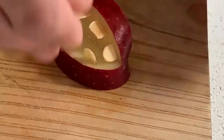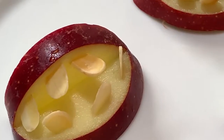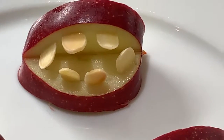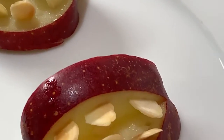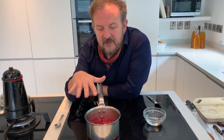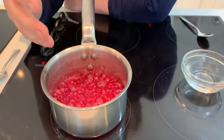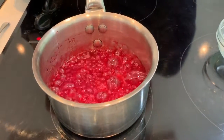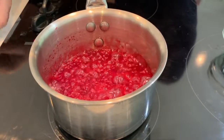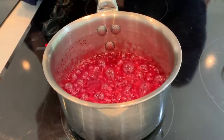Be creative and think about something else you could use. So we're waiting — this is a pretty slow process. You need to get this up to about 300 degrees over a medium heat, so it does take a little bit of time. If you've got a sugar thermometer, when you get to 300 degrees you take it off.